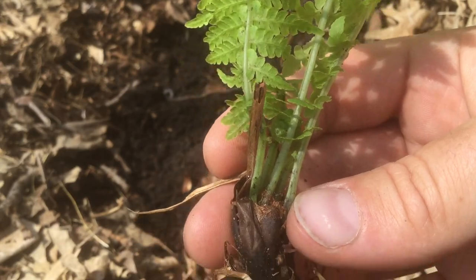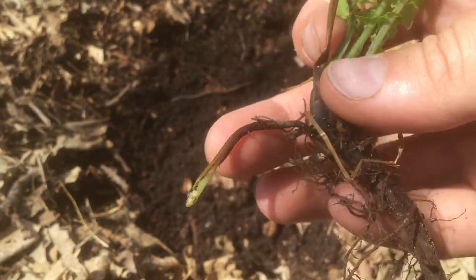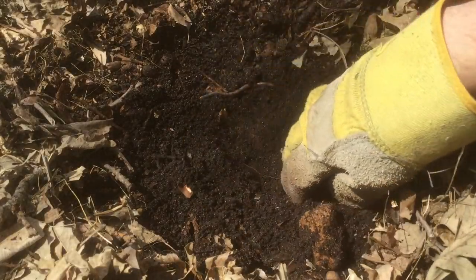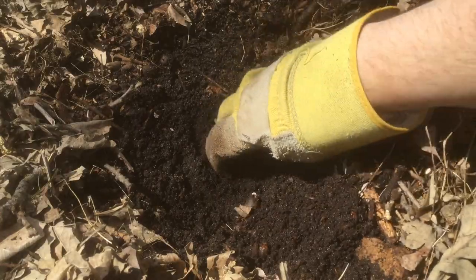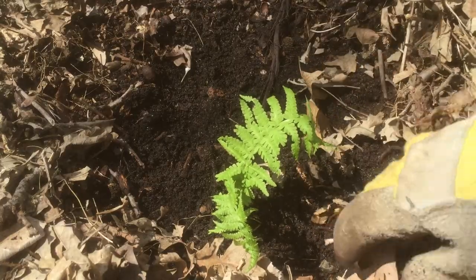Even this tiny little fern has a little offshoot of its own — that's amazing. Excuse me, Mr. Worm, don't mind me. A little centipede there — not my favorite creature. Isn't that beautiful?